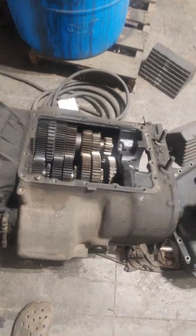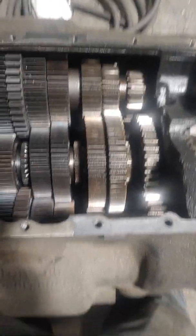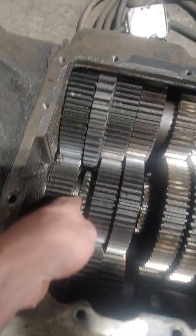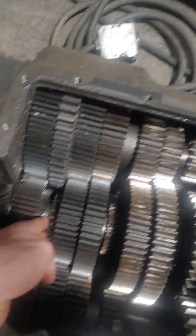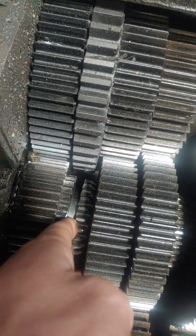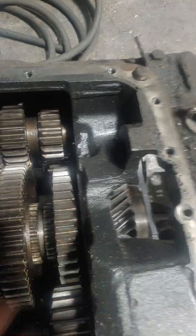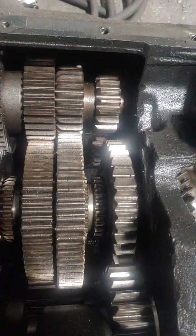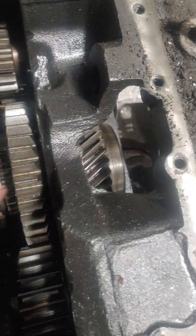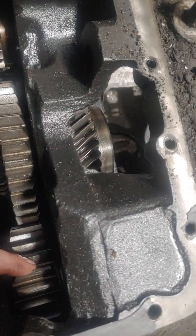This is the basic transmission — this is the front box right here. This one was damaged in the truck, which is why it was taken out. These are the shift collars; they slide in and out between the gears, and that's how you select gears. This set of gears is 4th and 5th and 9th and 10th. It has three shift collars. Your lower gears are back here in the back.